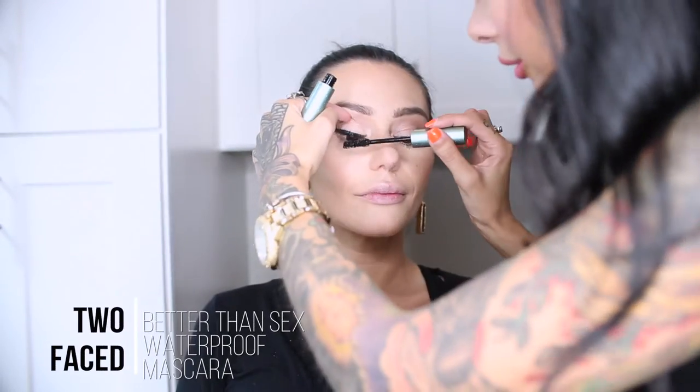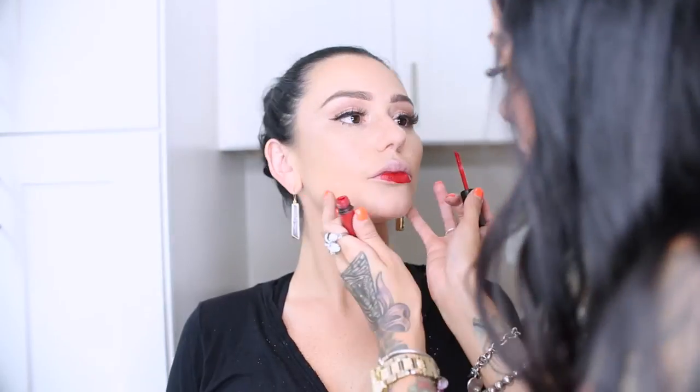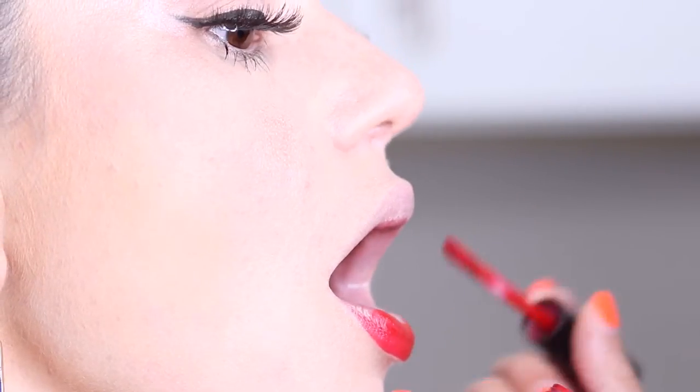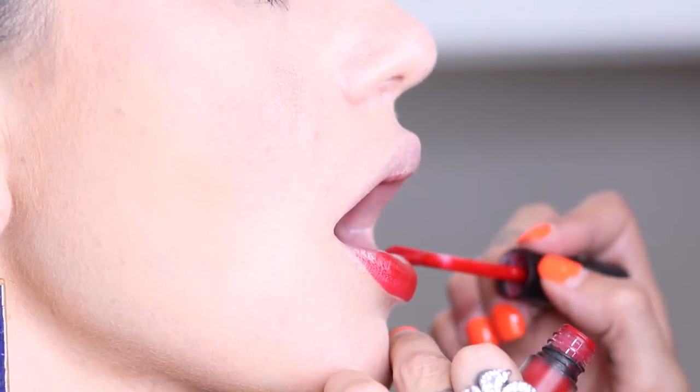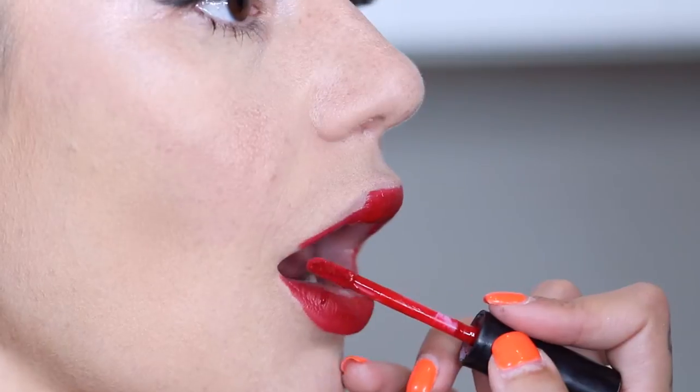A little bit of mascara — the Too Faced Better Than Sex mascara. Of course the lip, we are using JWoww Cosmetics Marilyn; it is the perfect bright red lip to go with this more modern pinup look. I say it is more of a modern look because we still kept the skin a little glowy — back then everything was very matte. We kind of made it like today by using the strobe sticks and giving you that perfect highlighted skin.